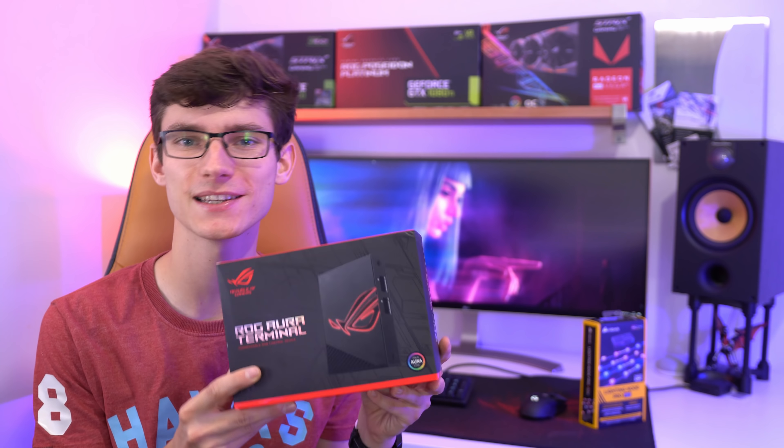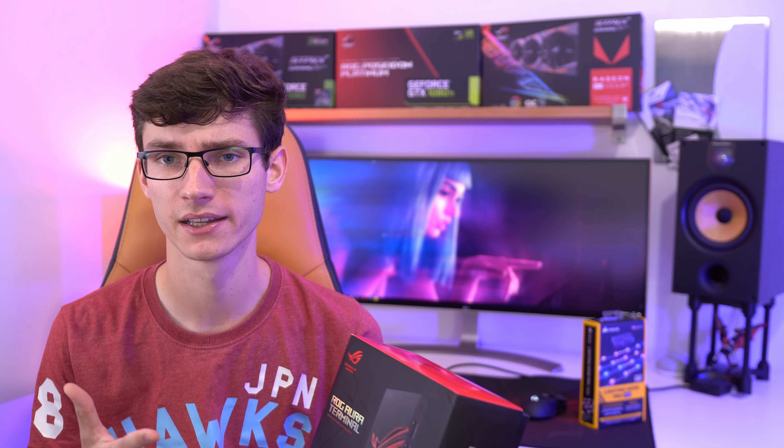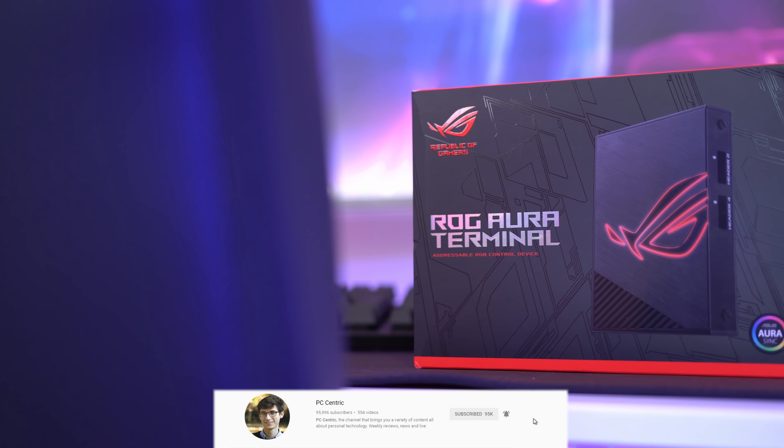So what about this? This is the new ROG Aura Terminal. ASUS sent this out a couple of weeks ago and I've finally got the chance to sit down with it and have a little play. The whole idea behind the terminal is to bring comprehensive RGB lighting to your setup.